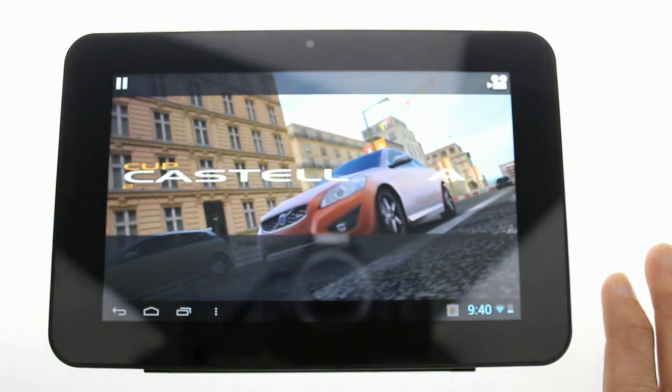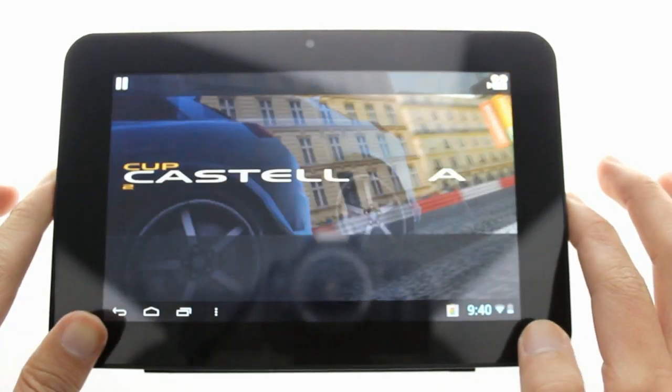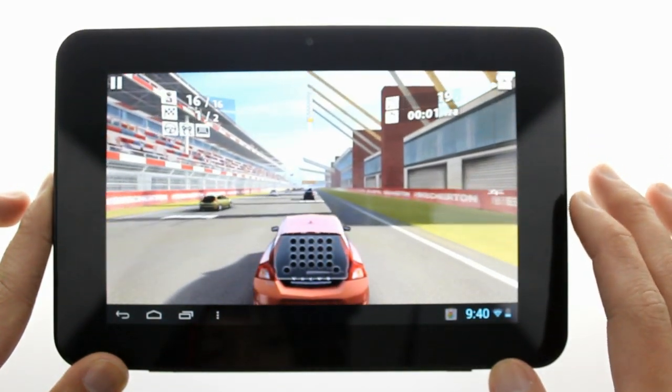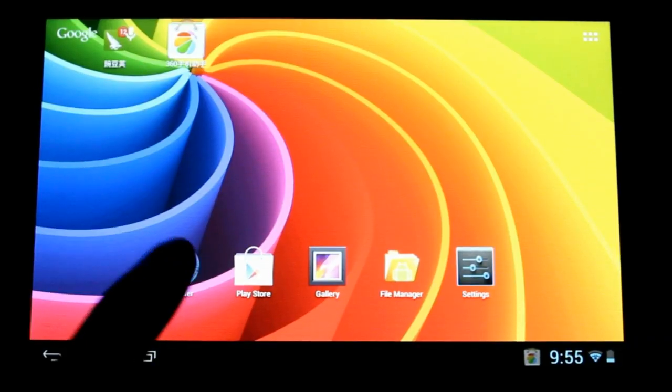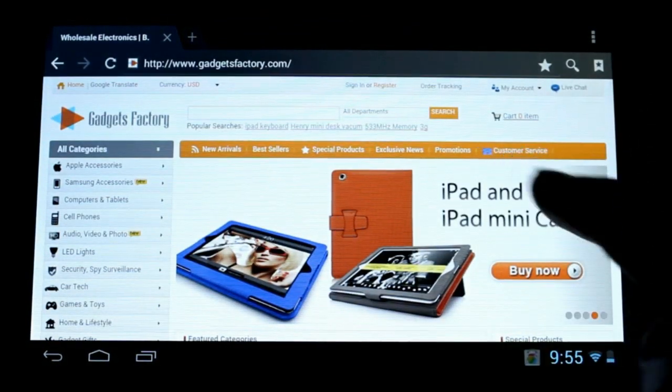With a generous built-in 16GB hard drive, plus a micro SD port supporting up to 32GB of additional memory, the M7 can store everything you need. And you can get a respectable 6 hours of continual use out of this tablet before you need to recharge the battery.